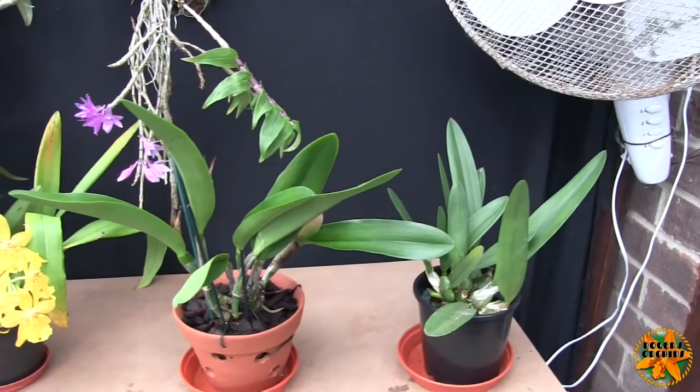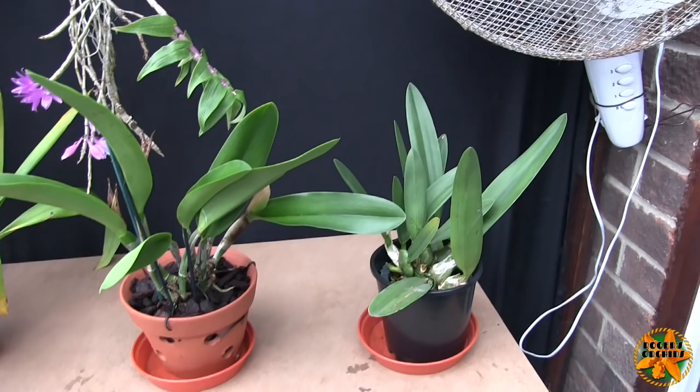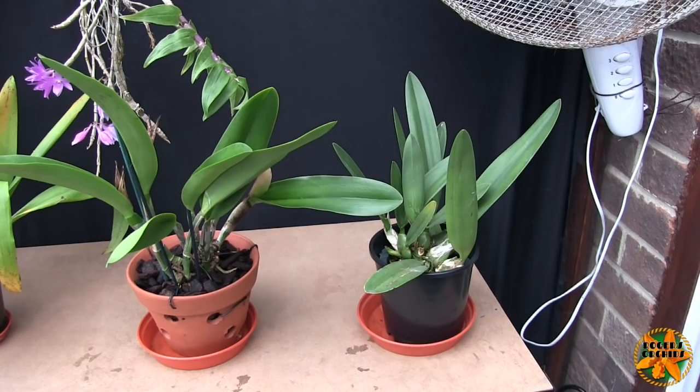Hi, this is Roger, thanks for dropping by. Back to the Cattleya series — like with the Phalaenopsis series and the Oncidium series, this is a care guide. It has to be a relatively rough care guide because there are variables within the Cattleya alliance, so it can actually come down to individual plants.